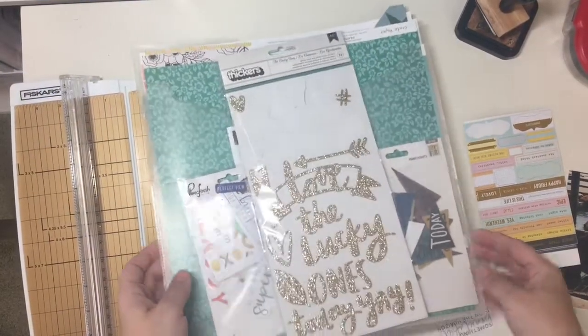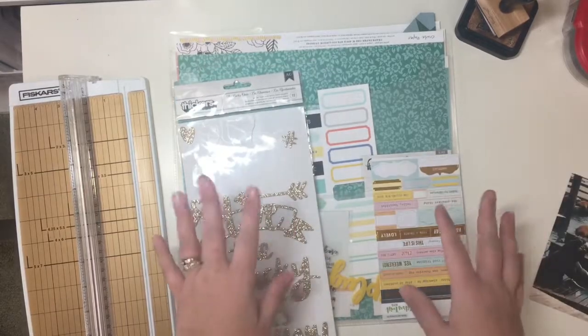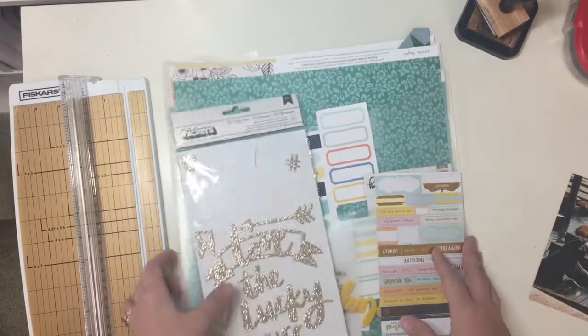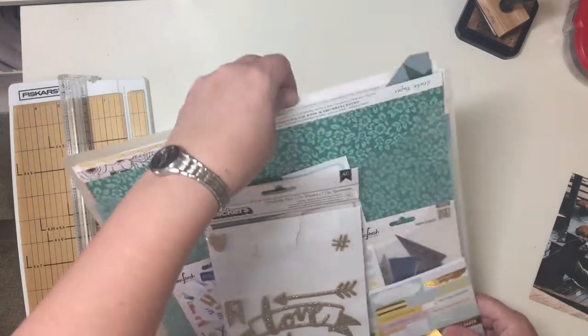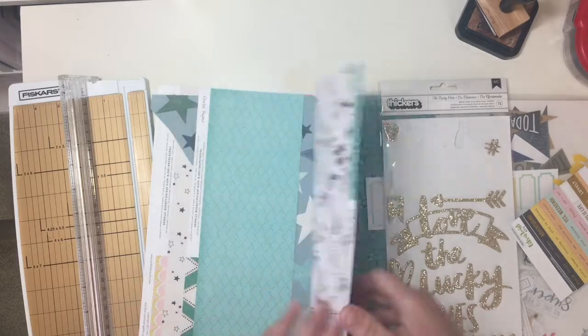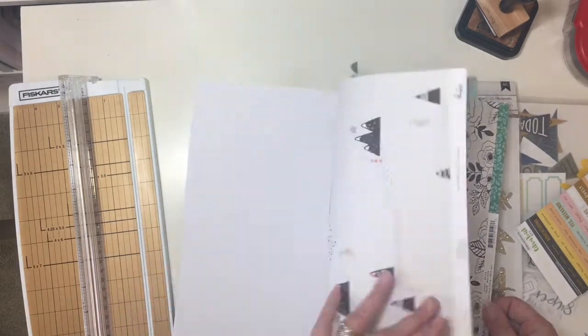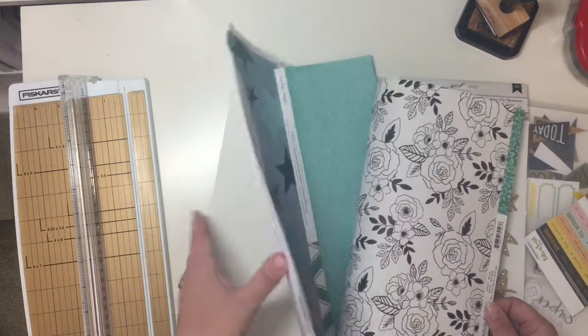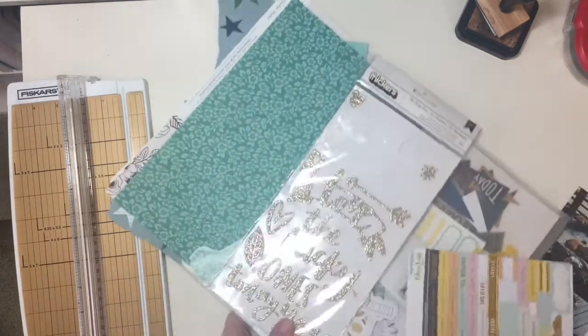Hey guys, Sandy here and I am back with my Citrus Twist Kit for September 2017. I've only created two layouts so I have a ton of stuff in here to use. I still have some of those papers from Pinkfresh that I'm not exactly crazy about, but there's also some other papers in here that are gorgeous that I absolutely love. So I'm not exactly sure which direction I'm going to go yet, but I'll figure that out shortly.